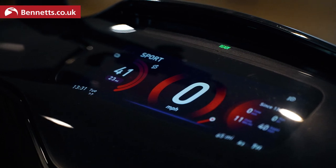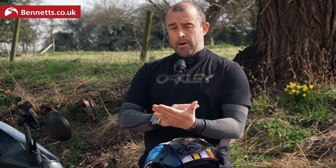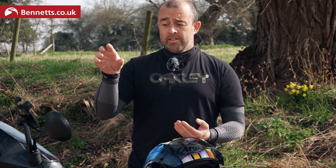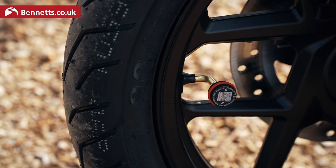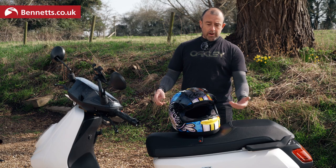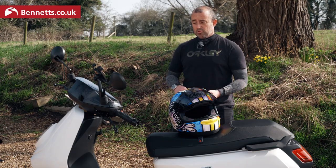We've got a full-colour TFT dash. We can change that dash three times — basically download the app and via the app on your smartphone you can change the layout, the look, and the information provided on the dash. We've also got tyre pressure sensors, which are a little bit different because they're done from a QR code. So you scan the QR code and the information will come up on your app that is linked to the bike.